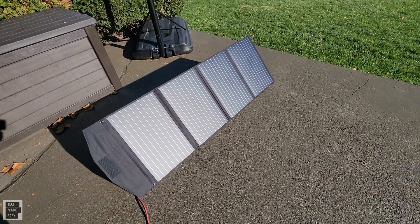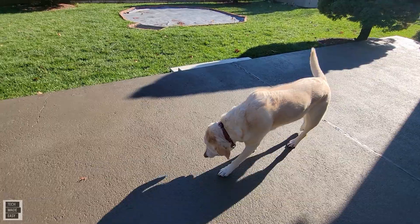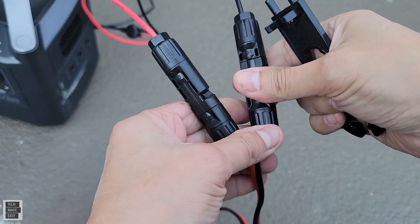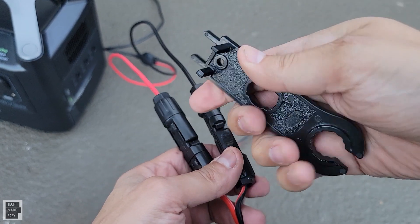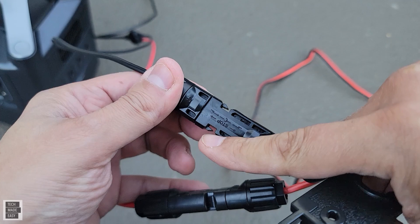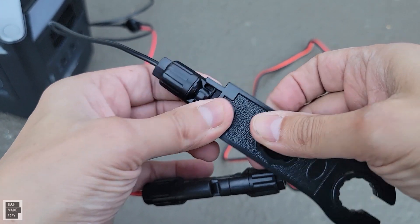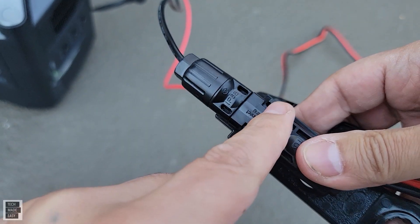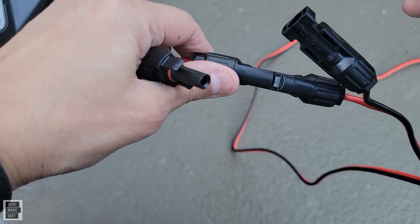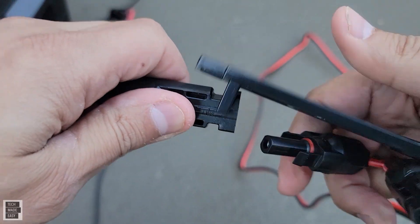I've been testing it for a few weeks, and for the price point in comparison to what folding solar panels are going for, it's a great value. Now, if you're going to disconnect your solar panels and cables, you do need an MC4 connector tool — they're very inexpensive, I'll put some links in the description. You see these little clips; you lay the tool on top, it applies enough pressure to push those clips in, and you can just pull the cable out. Same thing for the other side — push in and pull out.